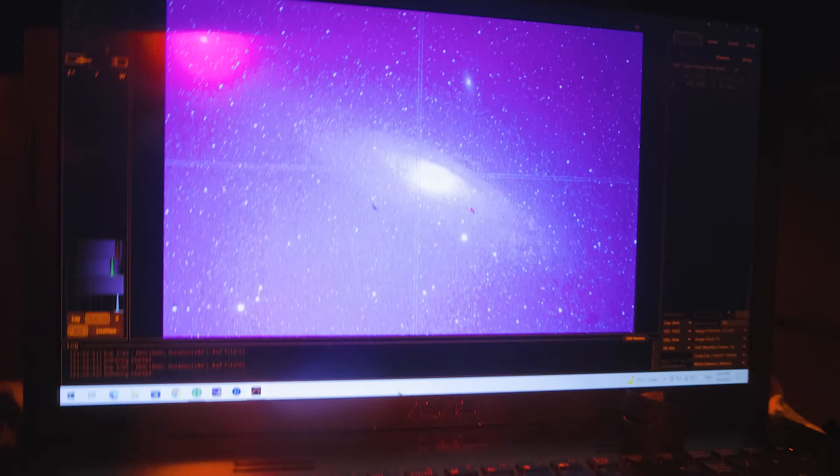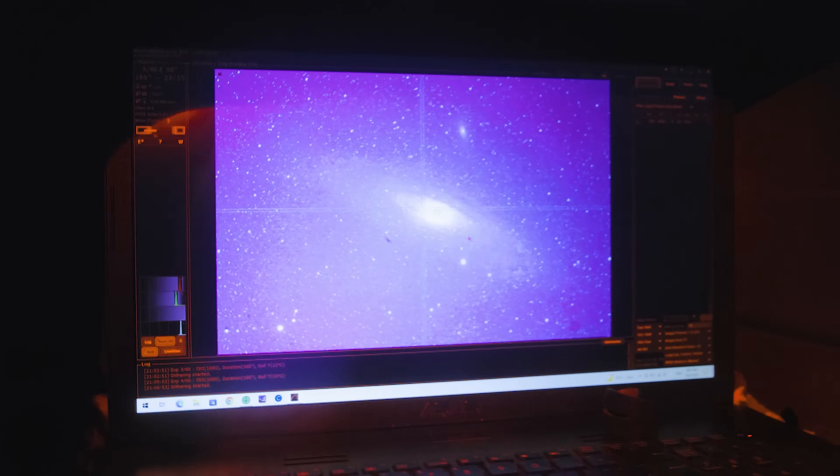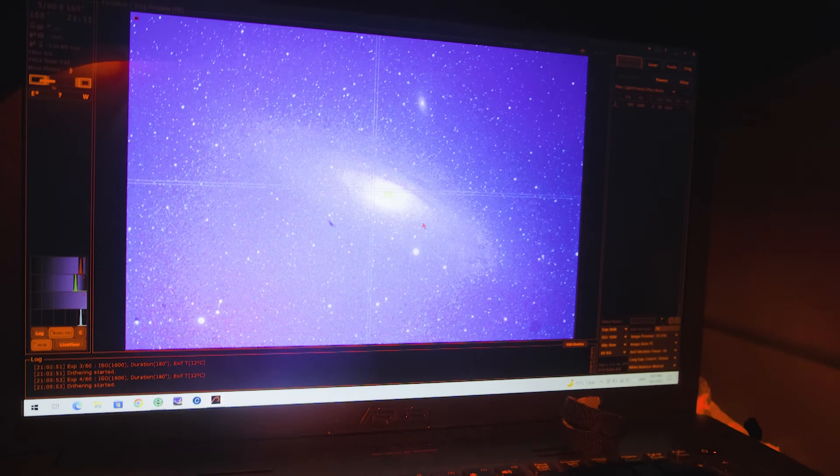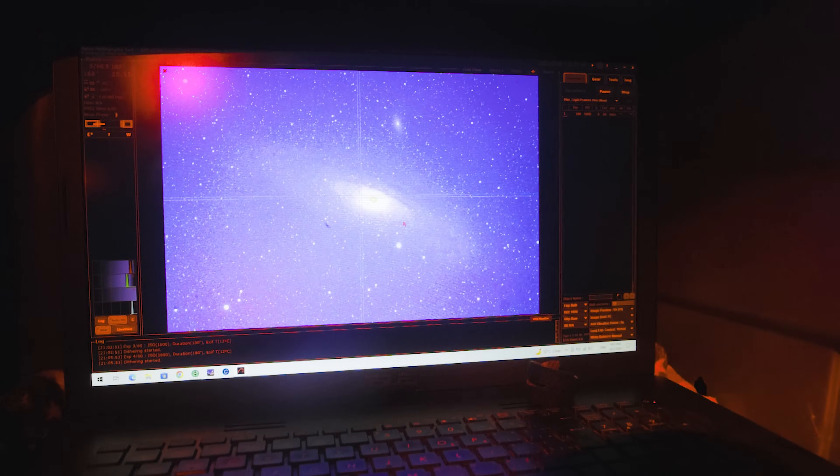Okay, first exposure. Here we go. Looks noisy is all, but there's some good data in there. I'll be able to process a nice image out of it — hopefully.